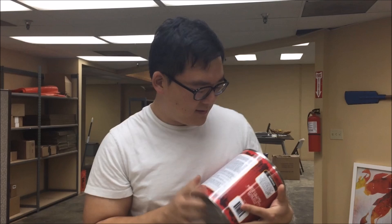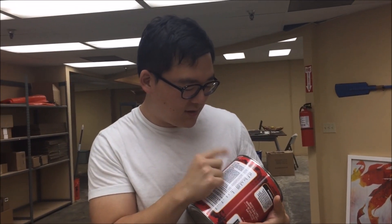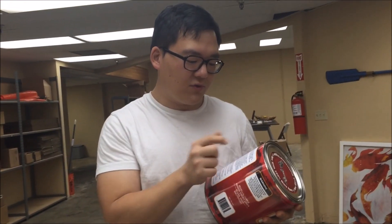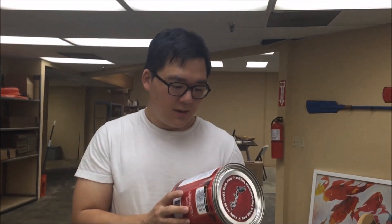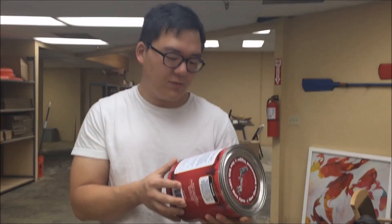On the back it says it is a trigger — a drop-in trigger actually. It reduces overall trigger travel while providing smooth uptake and reset, along with a crisp trigger break. That sounds good. It looks like the application for this trigger is supposed to be for a 3rd gen standard frame. It's not supposed to be used for Gen 4s, but I'm sure they'll come out with one.